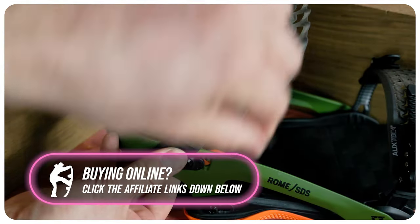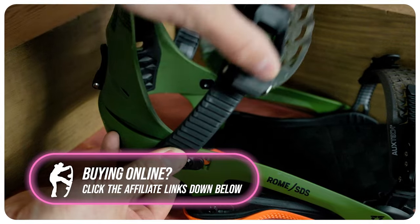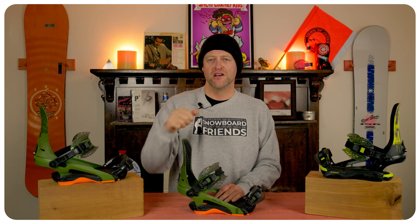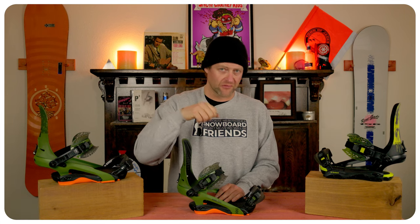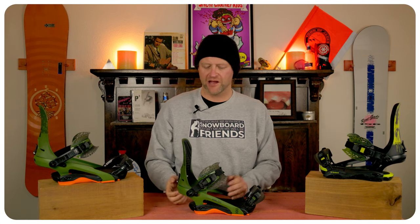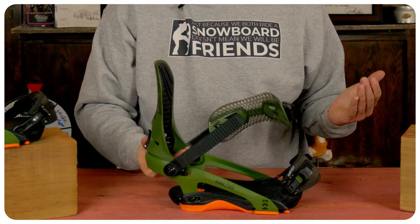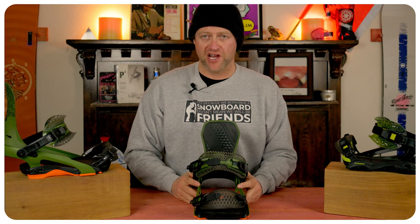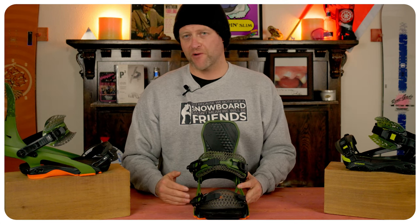There's no lie, I love Rome ratchets. They climb exceptionally well. That pull tab has a longer length to it, which gives you more torque — it really is easier to get this thing to climb. The one-finger quick release works exactly how you think it would. They stay locked in, they do their job. What more could you ask for from a ratchet?